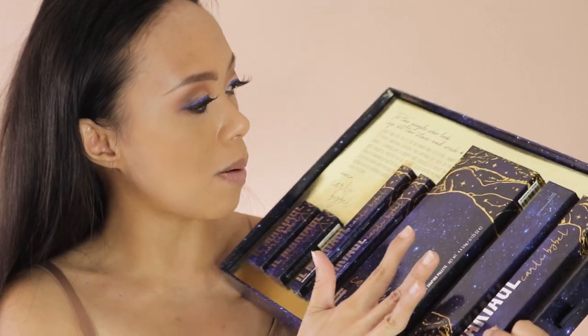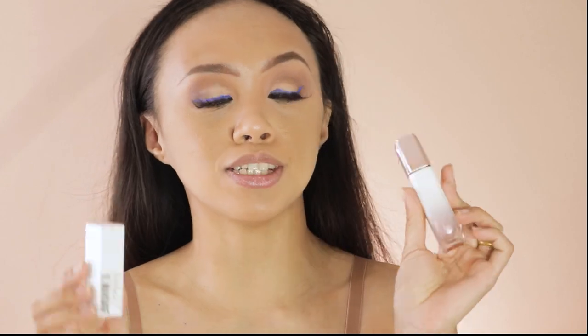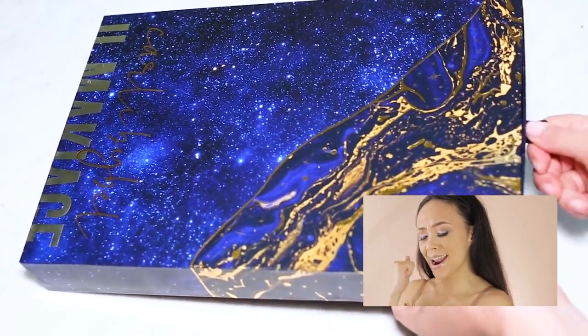I also received Carly's first collaboration with El Maquillage. The first PR package was really amazing, but this time around the concept of galaxy, stars, and wish upon a star is just super beautiful. Carly's first collab products are literally rose gold and white — really beautiful, very minimalistic — and it still has a galaxy theme. Her second collaboration is going to have the entire collection.